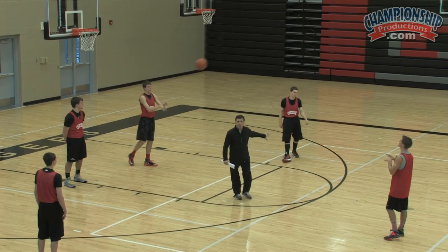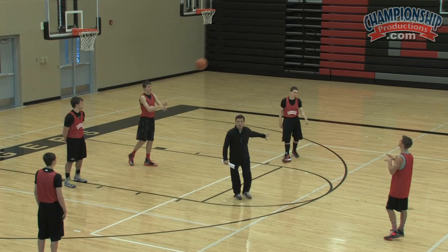You can see we've got a lot of two-man possibilities here: slip screens, back cuts, curl cuts, replace at the elbow — a lot of good stuff. Let's run that again as a side out of bounds, 42.